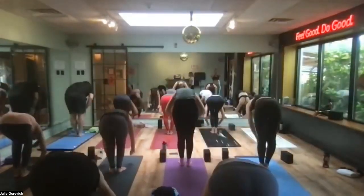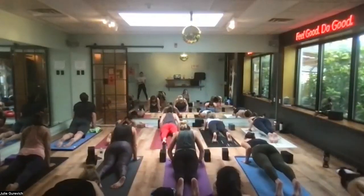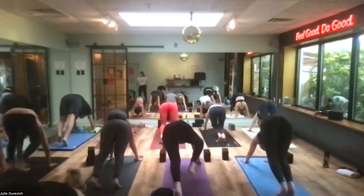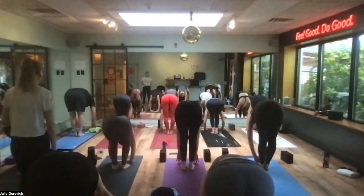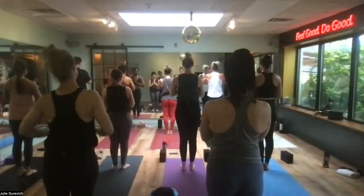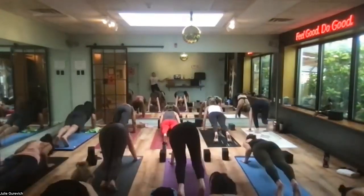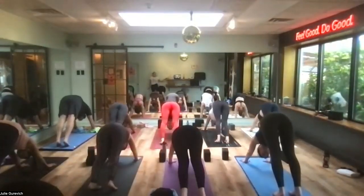Dive over, bent knees, forward fold, long spine to prepare — step step to plank. If you're feeling bouncy, you can hop to a low push-up chaturanga. Up dog pulls you through, hips go up and back to down dog. Arms are active, look where you want to go, step or float to the top of the mat. Land light, long spine — weight stays forward; hands can also come to your shins if you can't reach the floor. Exhale, fold, root to rise, come all the way up. Drag your hands to prayer at heart, drop your arms, here we go — arms go straight up.